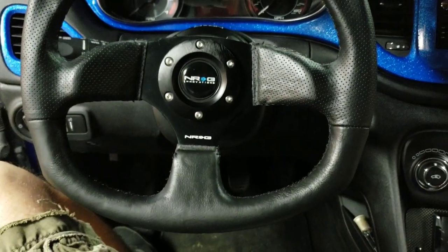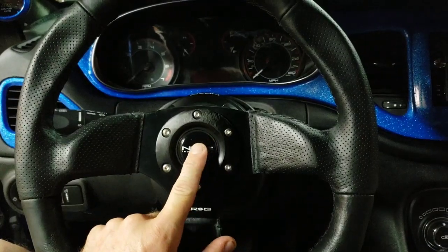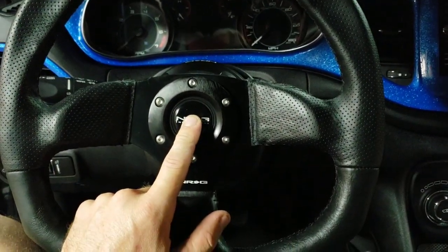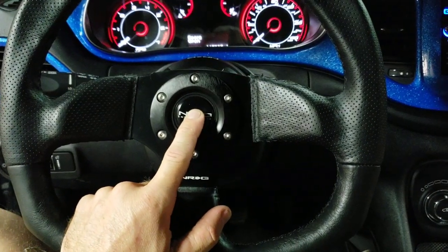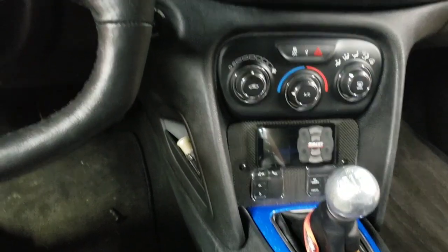I just want to bring you an update and show you that the wheel is in fact hooked up. Everything works just like I previously showed in the video on the clock spring wiring. You've got your horn here, and as I've shown in a previous video, all these buttons down here still work.